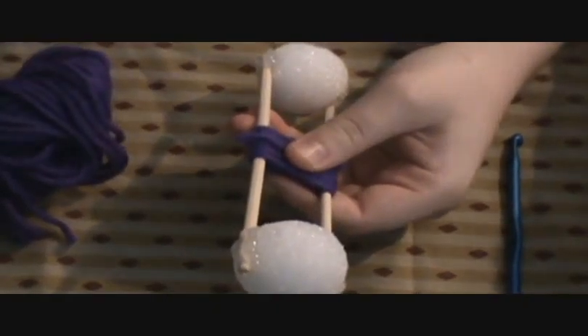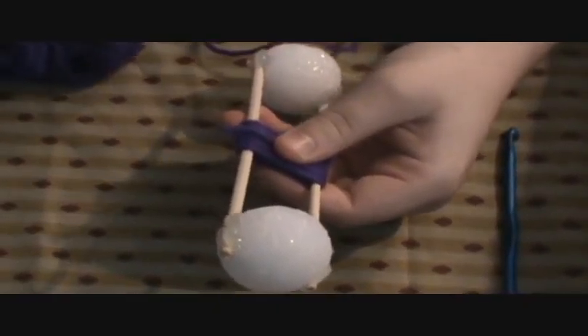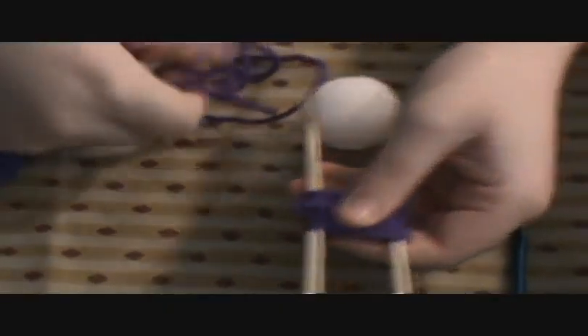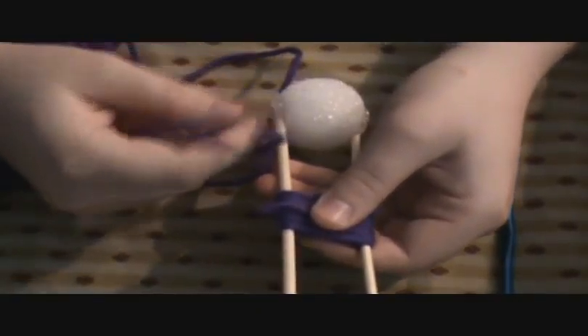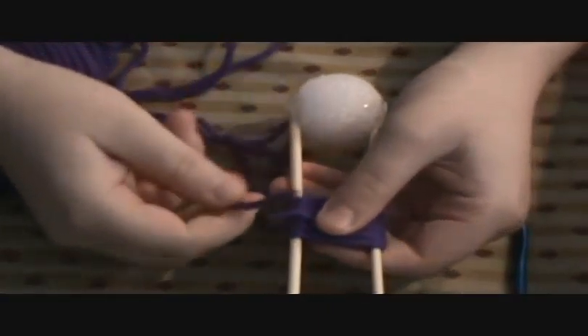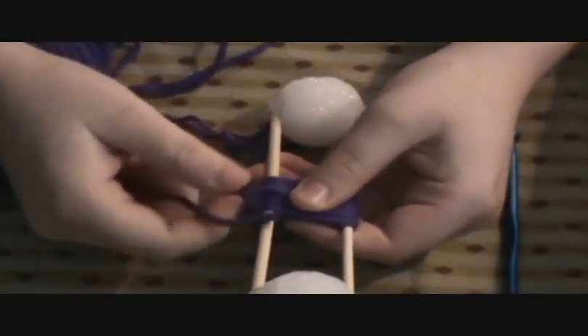Now you can take whatever color string you want for the next part. Like if you're going to be weaving this into a different color hat, you're going to want to blend it in when you sew it into the hat. Then you can use that color string. I'm going to use the same color string and cut off a few inches.